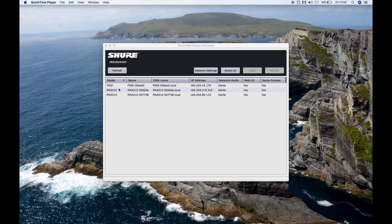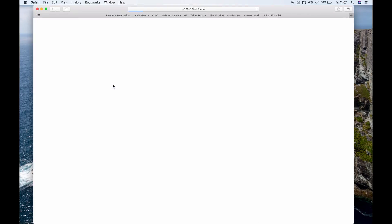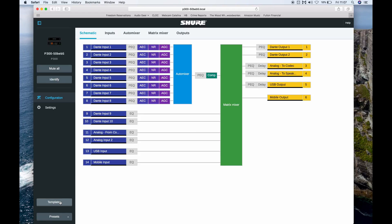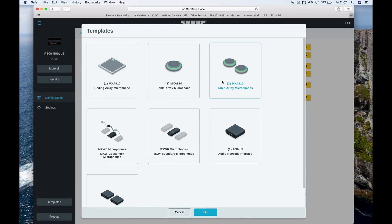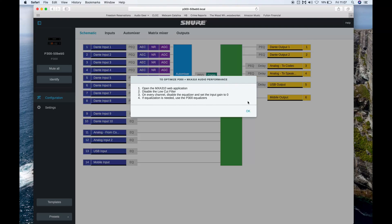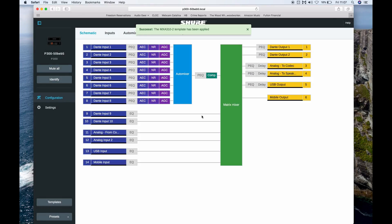Once we have everything plugged in, I can open up web device discovery, find the P300 in there, and open it up in a web browser, making it agnostic to any operating system you may be using. What's really nice is the first step once you get into the P300 is to recall the template for the MXA310 microphone. This is going to optimize the performance of the P300 for this Shure mic and make the rest of your programming much more simple.